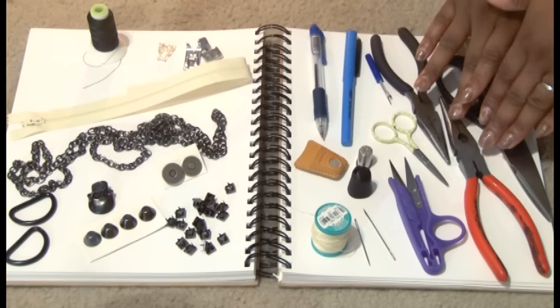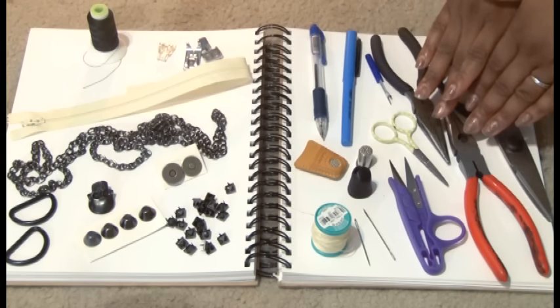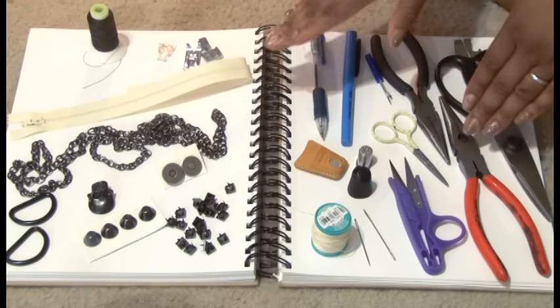I like to use other things to bend simple, easy things like studs. Pliers, of course — you can use pliers. Pliers are always needed when you're dealing with hardware for a purse.